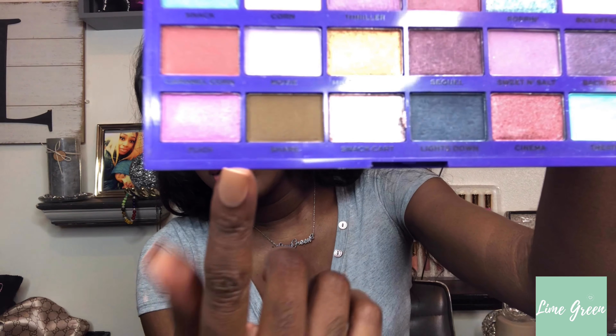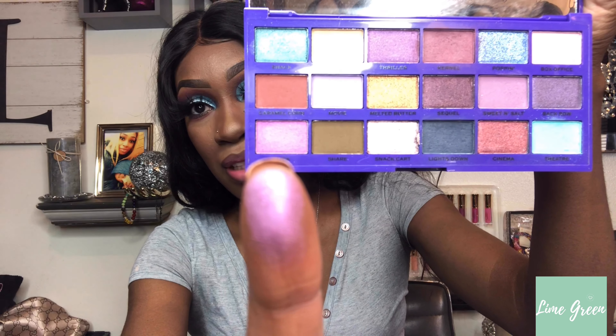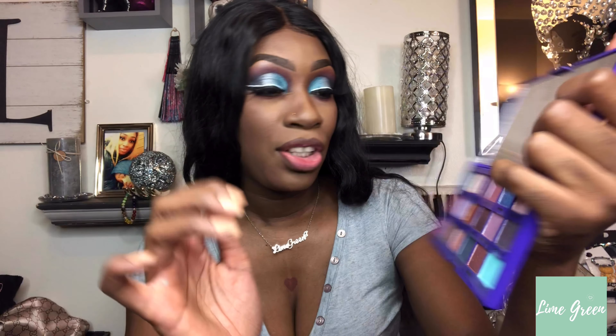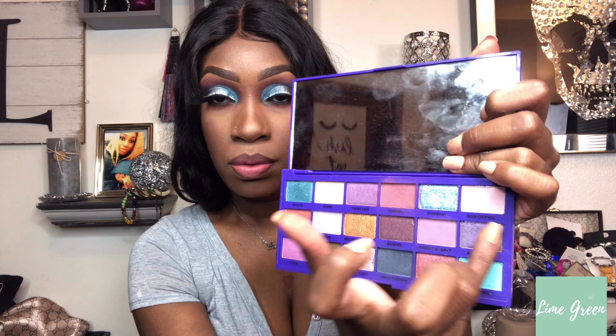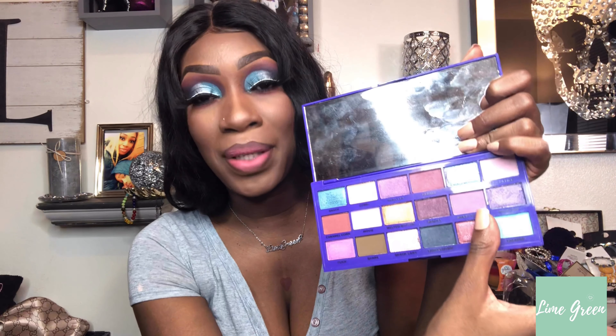We're going to do some swatches — I want the shimmer shades. I'm swatching Flick, then Melted Butter — cute. Then I want to swatch Popping — oh, cute. And then Back Row — popping! Next I want to swatch Cinnamon — oh my gosh, cute.